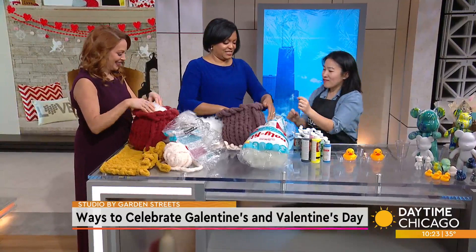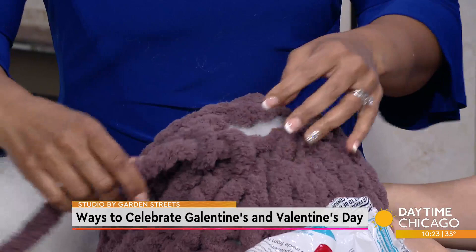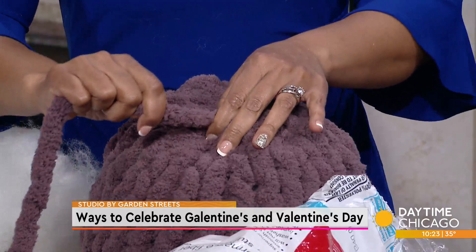So when you're done stuffing it, you gently just pull that. Keep going — it's like a drawstring. Yes! And then look at that, it comes together like a pillow. And then we tie off the loop, stuff that little tail back in, and you have a pillow right there.